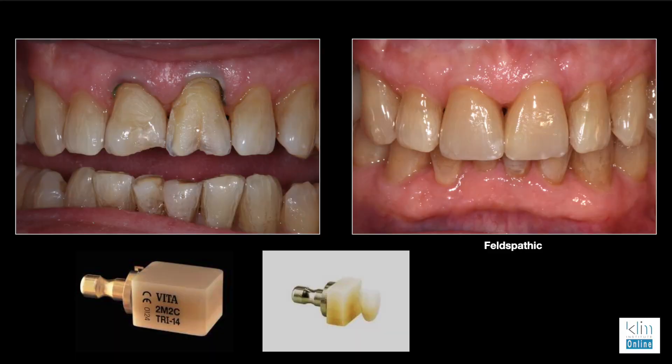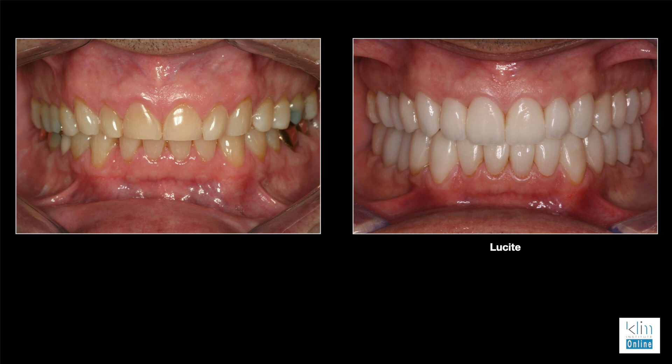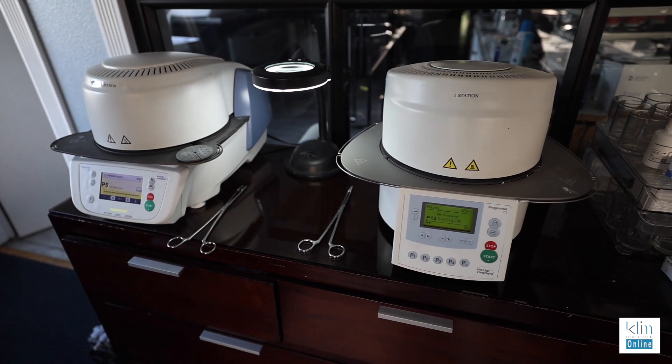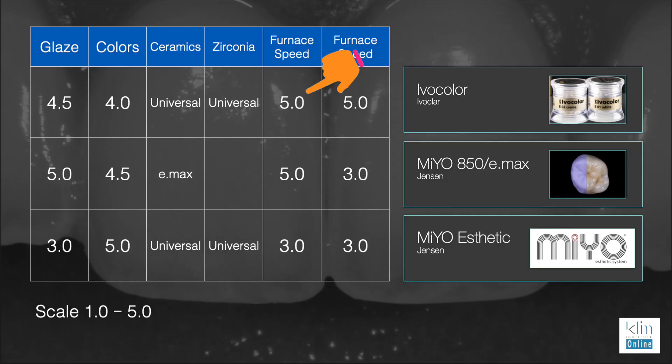Ivacolor is effective on all ceramics and zirconia. I've used it on feldspathic, on IPS e.max, on Emax, and on zirconia. In the class the other day we used Ivacolor on zirconia — get it in the furnace, turn it around, and have a really nice finish with one application. You place your glaze on first, then your colors — it's in the furnace for 12 minutes, cools down, and it's ready to go. For furnace speed I'm giving it a five out of five. If you need to add more colors or glaze it's still another 12 minutes, still one of the best turnaround cycles. On the CS6 I can get that down to around 10 minutes.